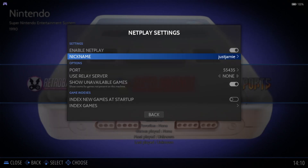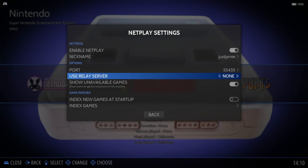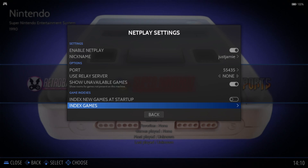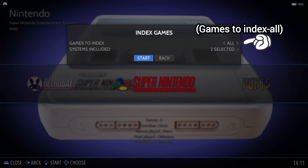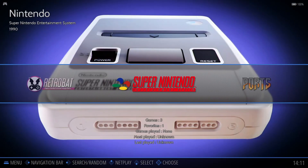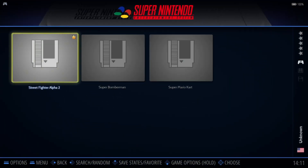Confirm that by pressing the tick. The next thing we need to do is 'Index Games.' This will filter the games available for netplay. Go to Index Games and Systems Included — I'm using Super Nintendo and Mega Drive — then go to Start. Once that's done, go back into a game.